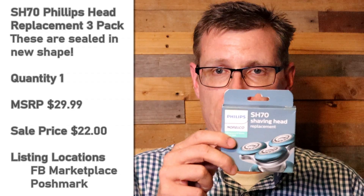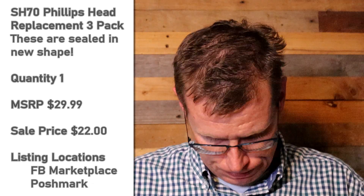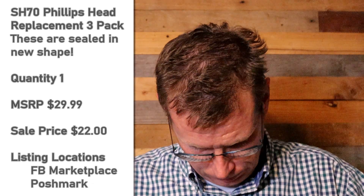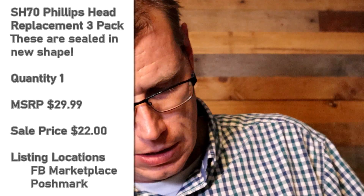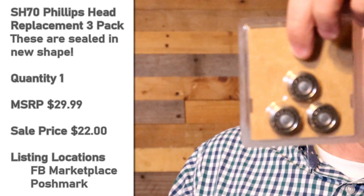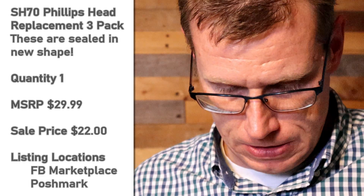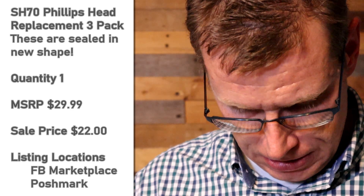Okay, so next — I don't know about the cost of this one, but this is a Philips shaving head for the SH70 shaver, Philips Norelco. Still sealed, so that's awesome — you don't have to worry about it having been used. Three replacement heads. Isn't that neat?